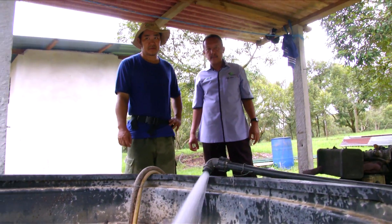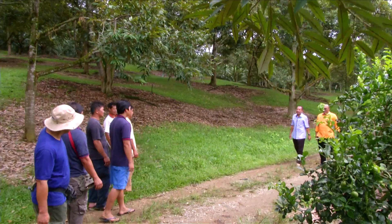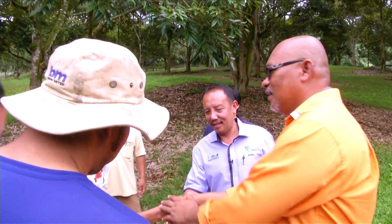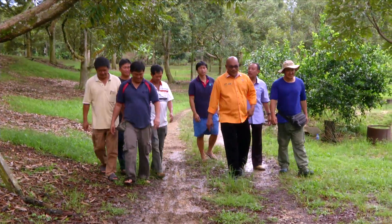Saya bertugas untuk menyelia program MyGAP yang dianjurkan oleh Jabatan untuk menjaga kebun ini supaya mematuhi syarat-syarat yang ditetapkan oleh MyGAP. Untuk mendapatkan MyGAP, pengusaha kebun perlu memohon kepada Jabatan Pertanian dengan mengisi borang dan menunjukkan lot tanah milik yang sah. Selepas itu kita akan pergi ke ladang, memeriksa ladang sama ada sesuai atau tidak untuk mendapat sijil. Peringkat awalnya dipanggil pemeriksaan tapak.